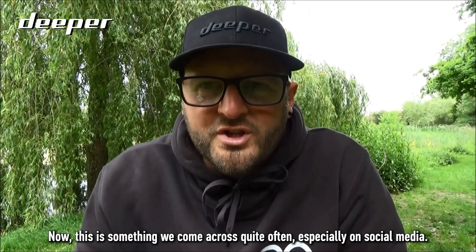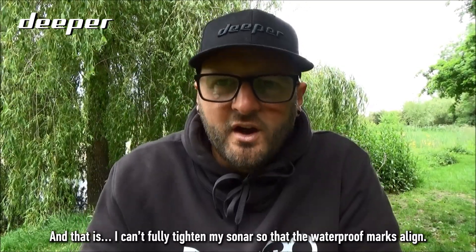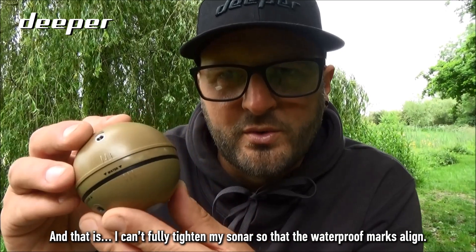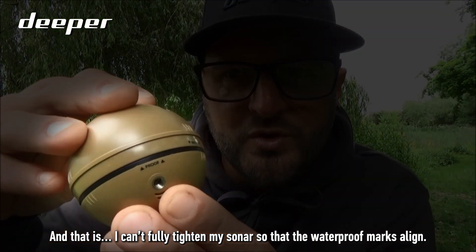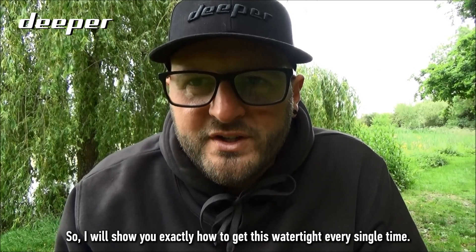This is something we come across quite often, especially on social media, and that is: I can't fully tighten my sonar so that the waterproof marks align. I will show you exactly how to get this watertight every single time.